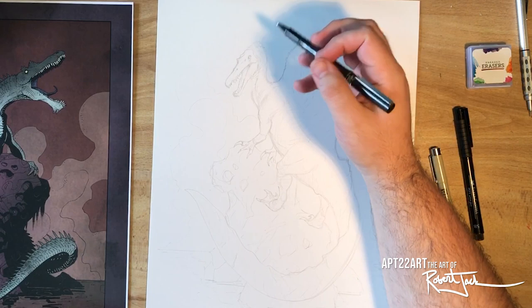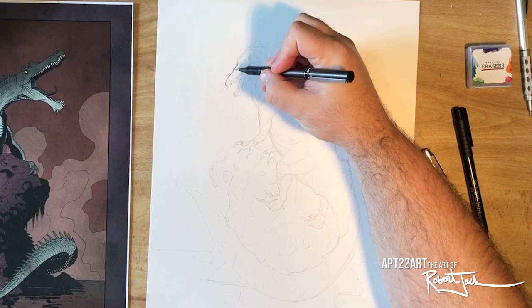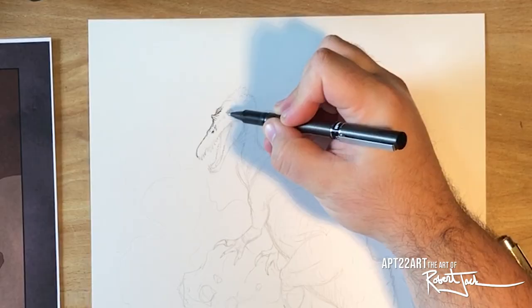I wanted to hold on to that stylization but still represent the animal in a more realistic way. Some of my art heroes include Ricardo Delgado — if you've ever read Age of Reptiles, his dinosaur comic books are amazing, the artwork is spectacular. William Stout is another name that comes to mind; I absolutely love his artwork, and that kind of shines through in the way that I'm inking this drawing. Let's go ahead and speed things up now and get some music going.